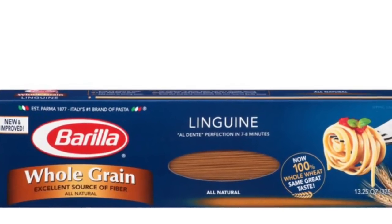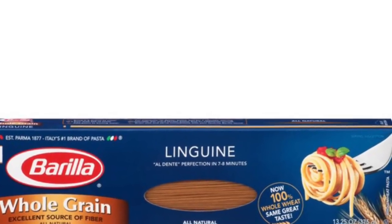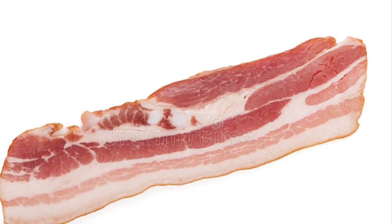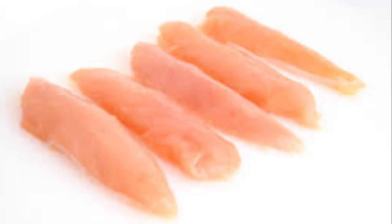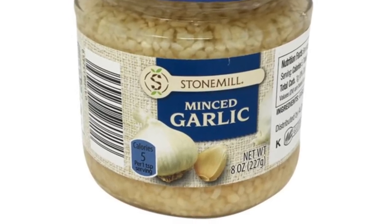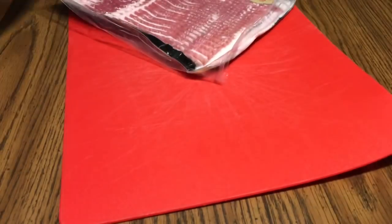We're going to doctor it up. I'm going to use some Barilla Whole Grain Pasta, because that's what I need to eat. We're going to use some bacon — I end up using six slices for three people or four portions — and chicken tenders. The recipe calls for a pound of chicken tenders, but I like a little meatier. And I'm also going to use some minced garlic from Aldi. I like it in water — that's my preference.